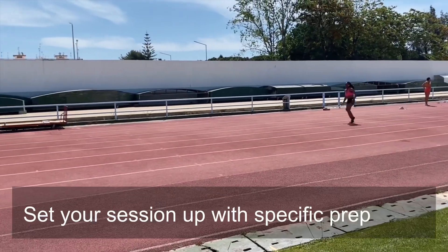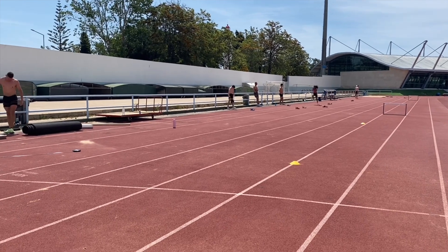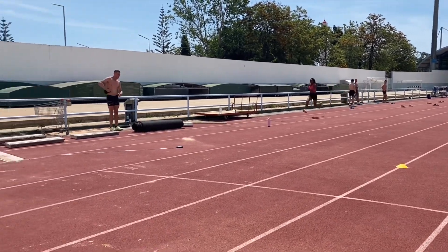Before that, we focused on some triple jump specific drills — skipping, for example, and some straight leg hops and bound combinations. Then it was on to three to five run-ups, depending on how she felt, with the objective to transfer from the hop into the step.